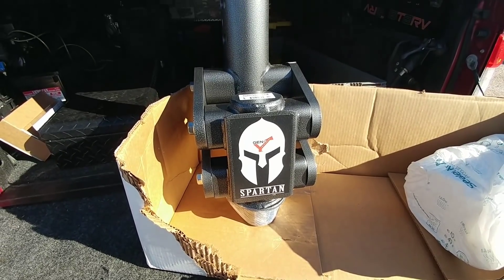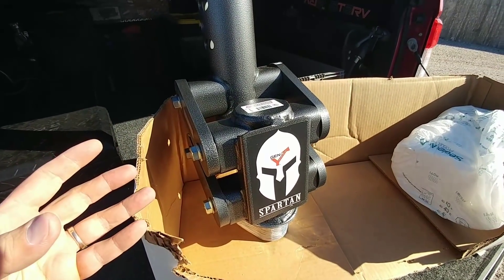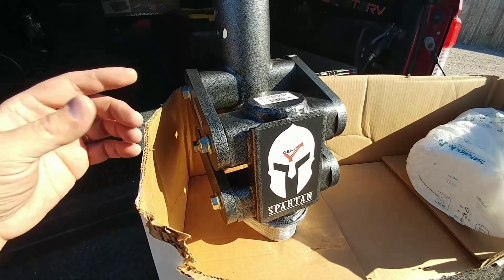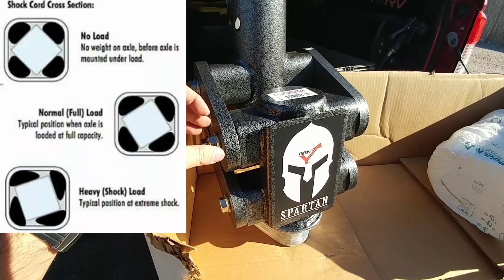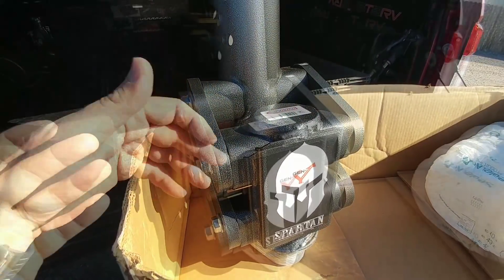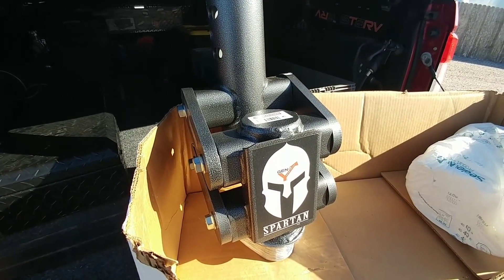Alright guys, you are looking at the Gen Y Spartan gooseneck coupler. This is really cool. What's special about this is it has suspension built into it — a torsion style suspension system, very similar to torsion suspension you might see on the axles of a trailer. Basically there are four rubber beads or bars that run across the inside of this tube, and in the center is essentially a square shaped bar. As that square shaped bar rotates, it puts pressure against the rubber bands around it, which creates torsion, and that torsion essentially creates a suspension system.